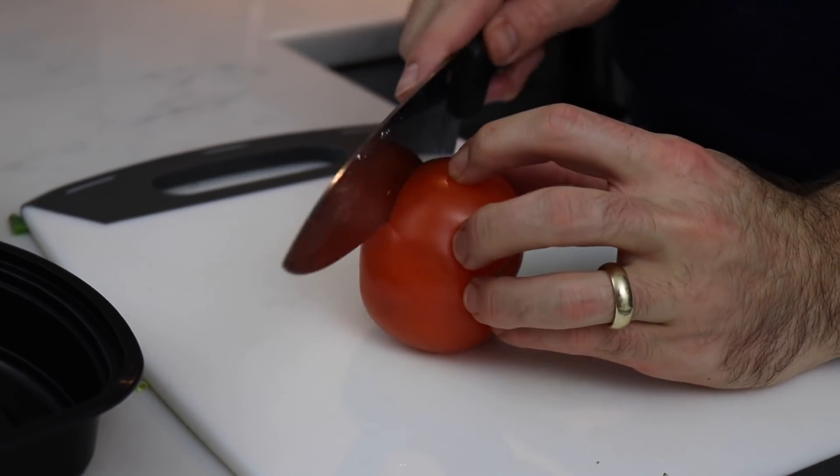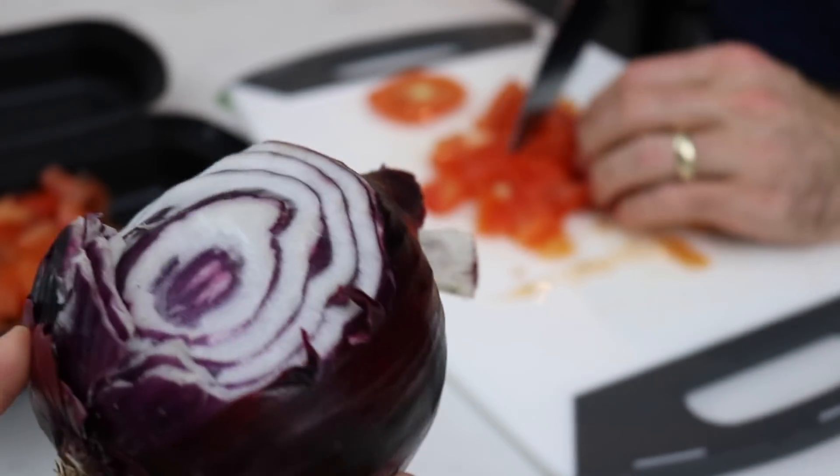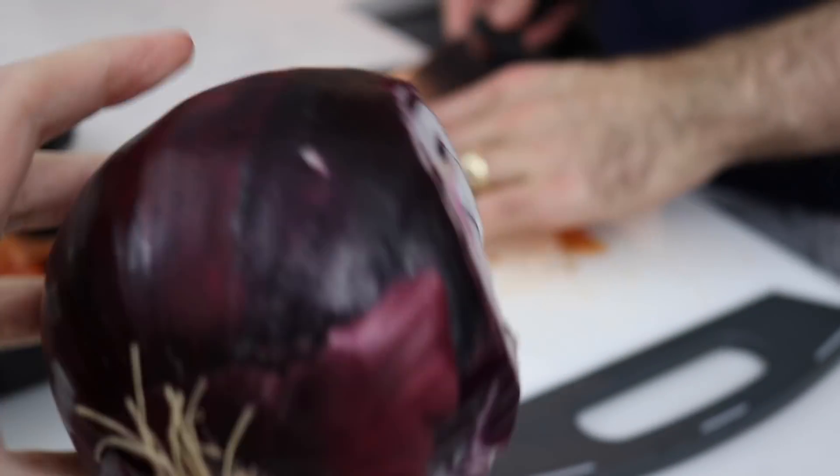Now we're going to prepare all the sides that are going to go with the rice and beans — just going to dice up a tomato. Everything for this is just going to be raw; I'm not going to cook the beans or the onion, just leave it as is. Because the beans are already cooked and I kind of like the taste of raw onion. Rice and beans cold is the best. Look at this giant red onion — we're totally going to use all of this. Raw onion and garlic is actually really good for you, especially raw.